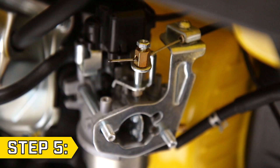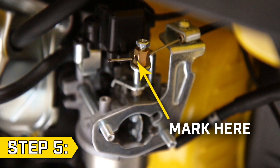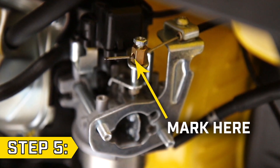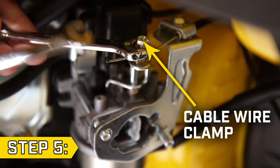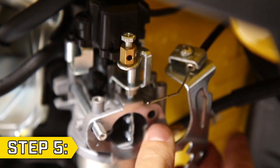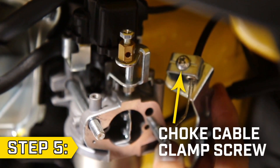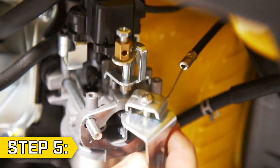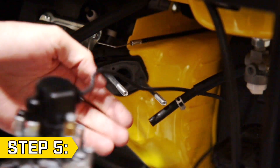Step 5. Using a permanent marker, mark the choke cable wire near the pinch nut so you can easily reinstall it in the same location. Loosen the cable wire clamp using a 7mm and 8mm wrench. Then remove the choker rod support from the studs and use a Phillips screwdriver to loosen the choke cable clamp screw. Then disconnect the choke cable and fully remove the carburetor from the studs.